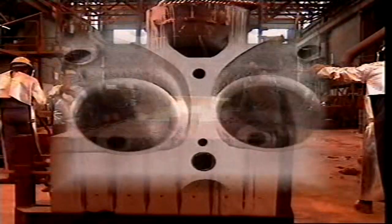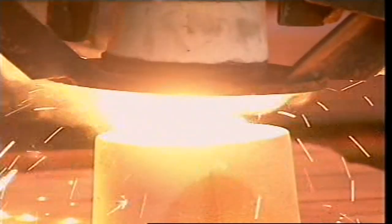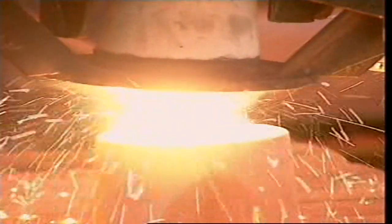The underside of the head is shaped to form the combustion chamber. Molten metal is poured in and allowed to cool. The cores are then broken out and removed, and the cylinder head is cleaned of any sand.